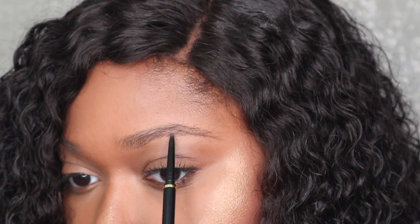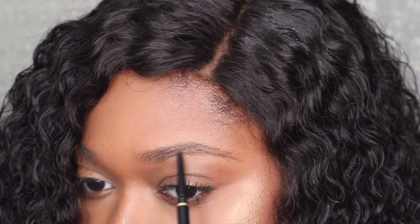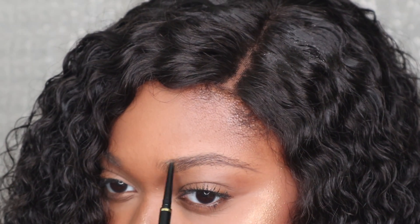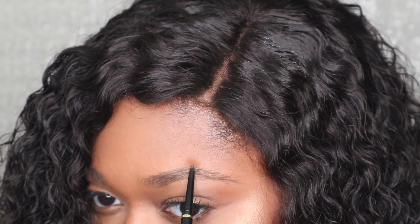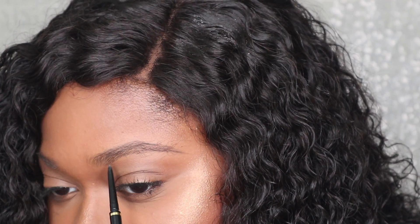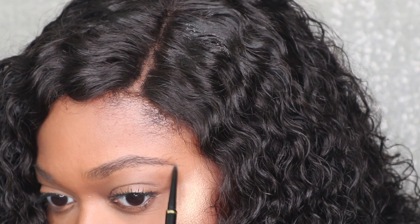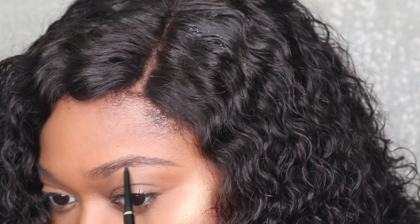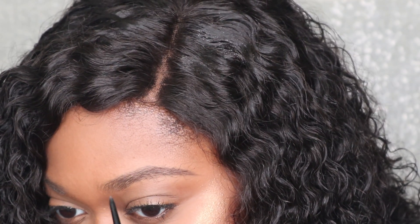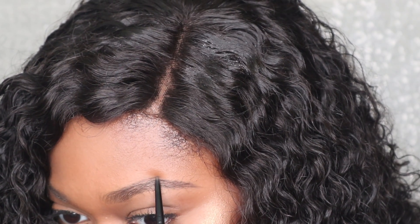So I'm taking the eyebrow pencil in Ebony and I'm just like outlining. Like, you know those days where you don't feel like doing an Instagram brow? This pencil is it. I'm just outlining my brow — my not-waxed, not-raised brow. It definitely needs to be cleaned up but I don't feel like doing it. Literally just doing hair-like strokes. That's kind of it. I'm not going extra.